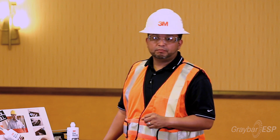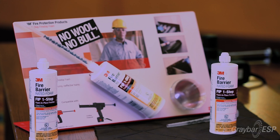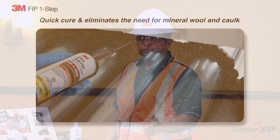What we currently do in our business when we do fire stop training is we train installers to apply this product. The traditional method uses mineral wool — they have to dam the wall and then apply a fire caulking product. With this new method using 3M FIP One Step Fire Stopping Foam, you no longer need mineral wool, backer material, or any kind of support mechanism.